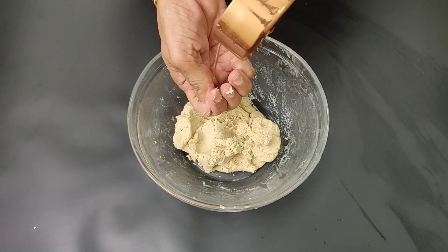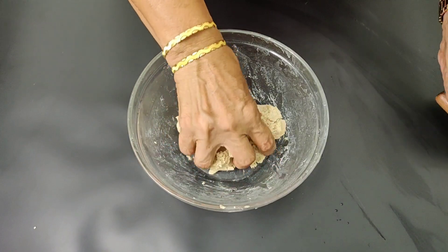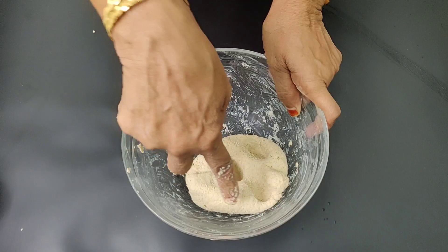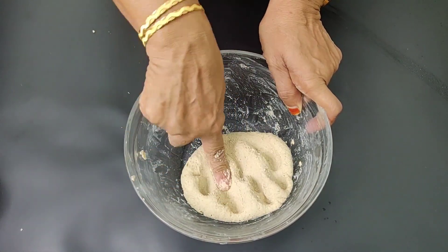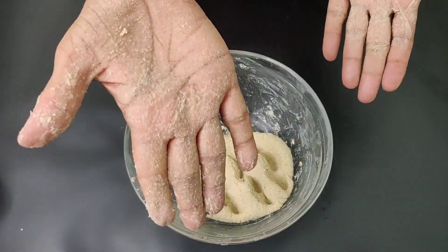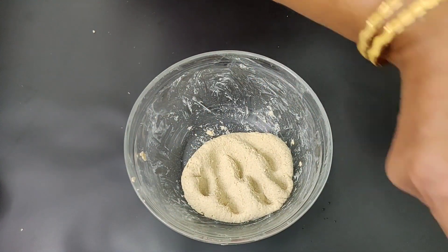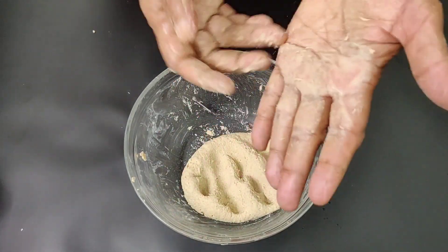Put some salt in the paste. Put the oil on the other side. Then we put the oil on the side.